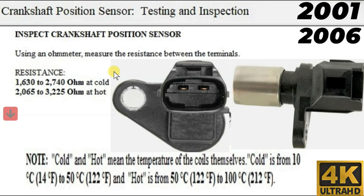According to Toyota, the resistance should be as follows. Between 1630 to 2740 ohms when cold. But if you test it when it's hot, then the resistance will change, and that's going to be as follows: between 2065 and 3225 ohms at hot.